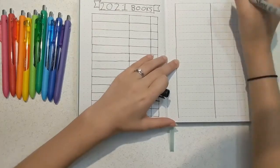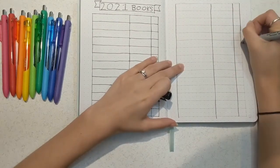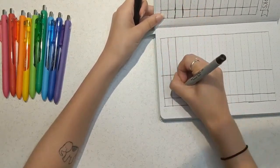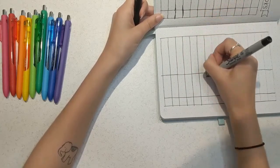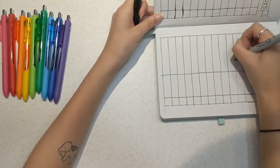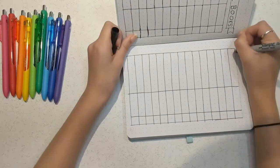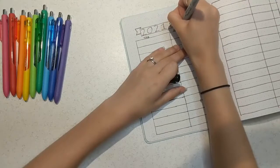For this spread I decided to keep it nice and simple and not have it be themed, since it's supposed to be there for the rest of the year. It's just going to be the name of the book, the author, and the rating out of 5 stars. This way I can look over and see how many 5-star reads I've had versus how many 1-star reads or DNFs, and this can make end-of-year recap videos a lot easier.